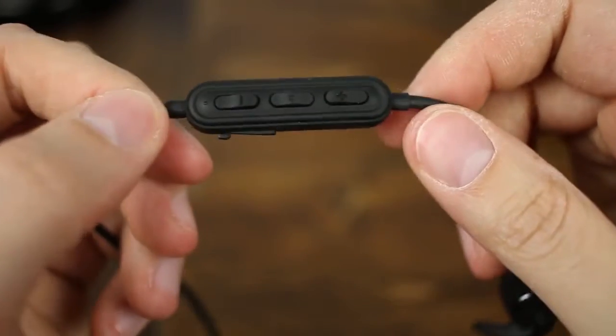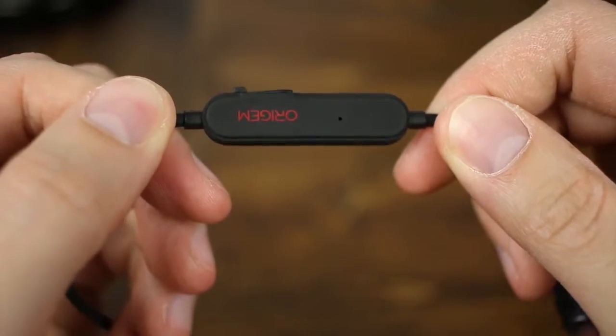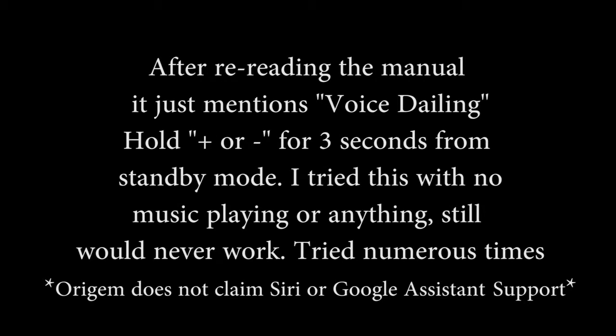With the remote you can do all the functions you'd expect: start and stop music, answer and hang up phone calls, turn the volume up or down, skip tracks, or replay a track. The user guide also mentions smart assistant functionality like Siri or Google Assistant. With the built-in microphone you can of course take phone calls. I was wearing the headphones when I called my wife with the left and right buds in and the cable wrapped around the back of my neck, so the remote was hanging towards the back rather than in front of my face.